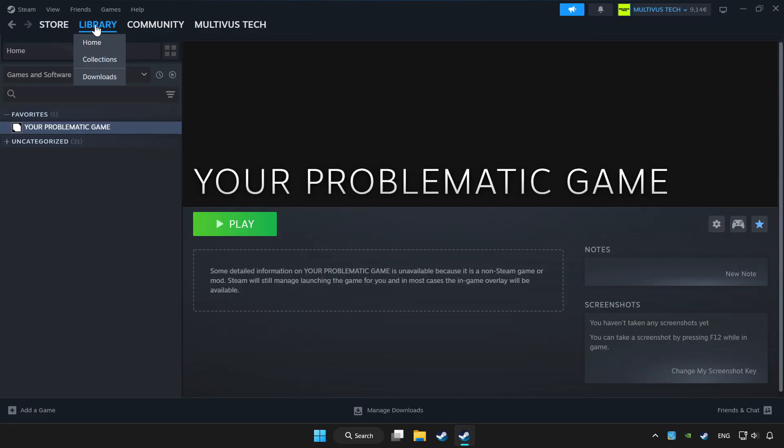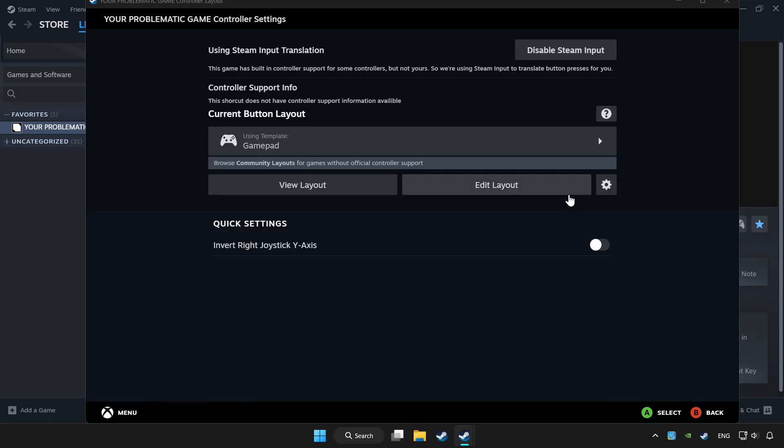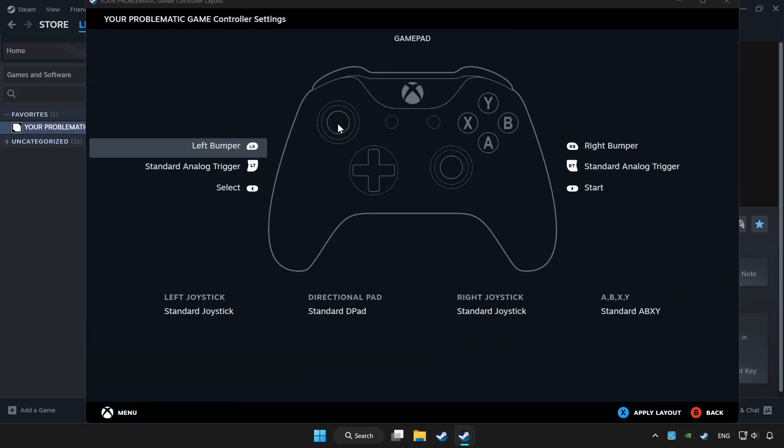Click Library. Choose the game that you want to play with the controller. Click the Controller icon. Enable Steam Input and choose Gamepad.